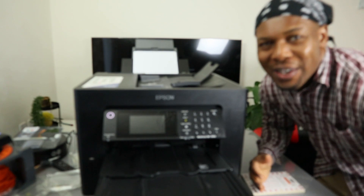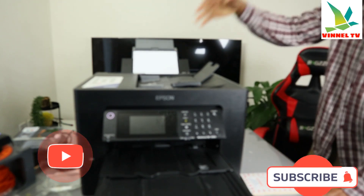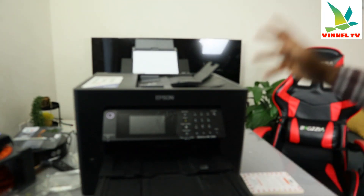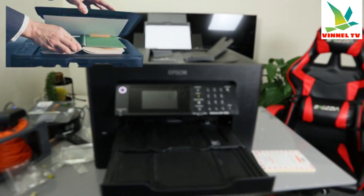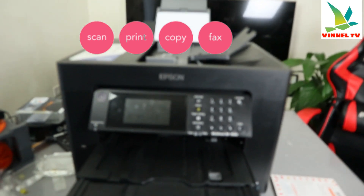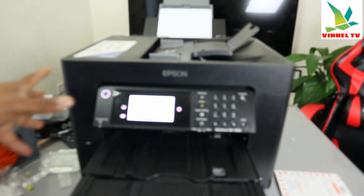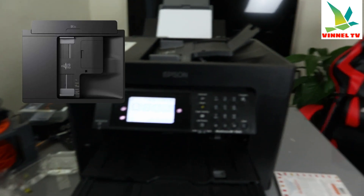Hey guys, welcome to the Net TV. This is the Epson Workforce WF-7840. I'm going to show you how to scan your document with this printer. This printer is multifunctional — you can copy, scan, and fax with it. It also comes with an automatic document feeder (ADF) and auto two-sided copy and scan.